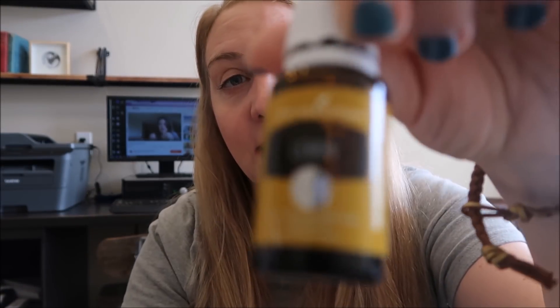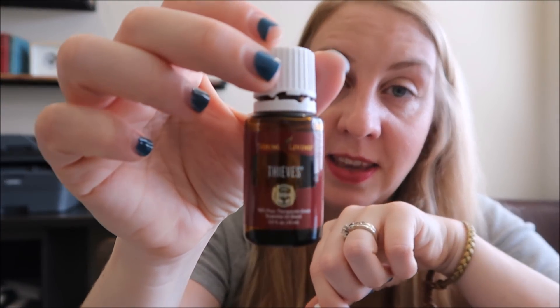I really encourage you guys to go check out that app, see what you're using in your home, think about how much money you're spending, and really be the advocate for how your home is cleaned. Lemon essential oil and the Thieves essential oil are also pretty helpful with cleaning — they give you a little extra scrubbing power. Thank you for watching. Do your research, and if you have any questions let me know in the comments below. Like, subscribe, share — if someone is starting to do their research on cleaning, I'd love to help them out. Have a good day!